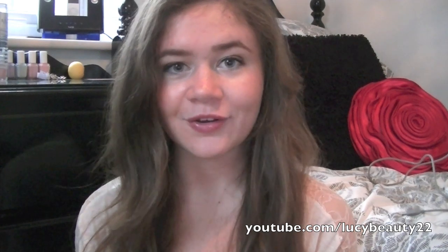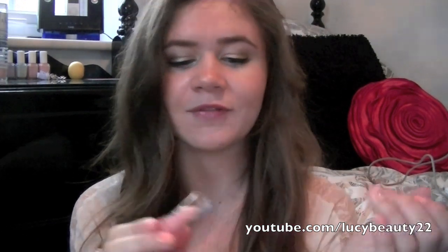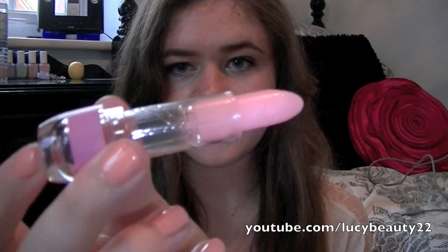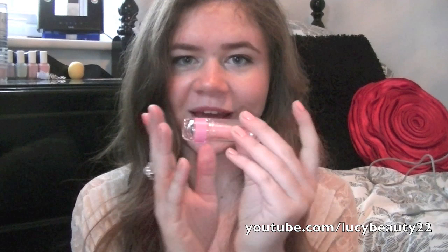We went to Walgreens and I got this lip balm, which is my new favourite lip balm. It's the Sally Hansen Vitamin E — this one is Vitamin B. It doesn't come out pink, it comes out sheer. It's the cutest packaging ever and it moisturises better than any other lip balm I've ever tried. I just love how nice and chunky it is.